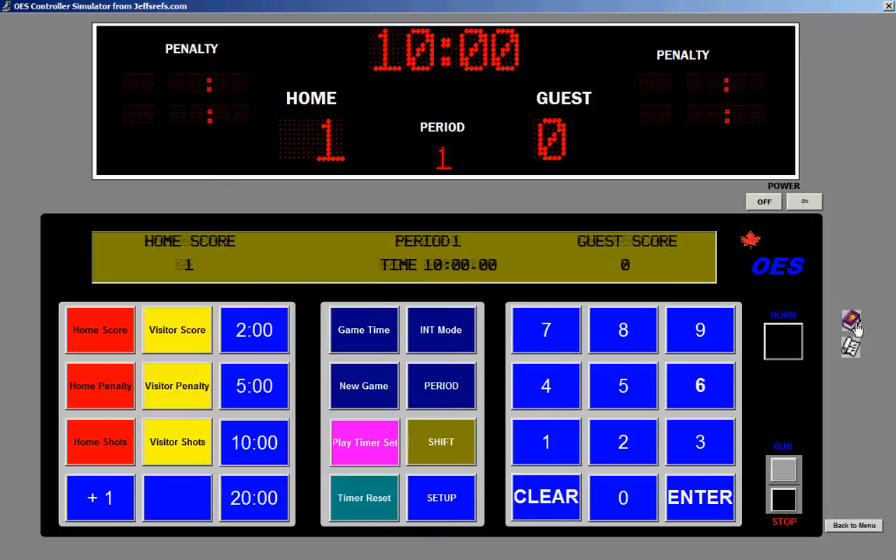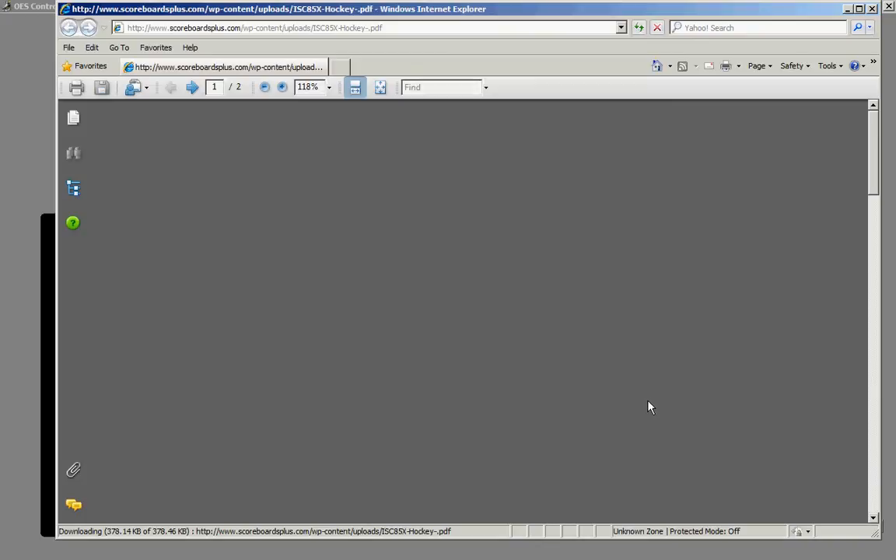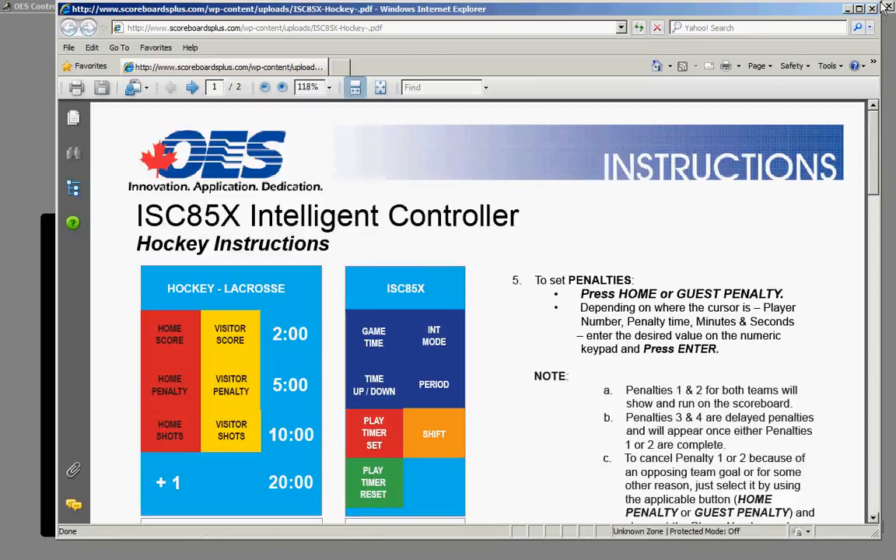We have access to information to be able to show you the instruction set that comes from some of the companies like OES, if it's available.